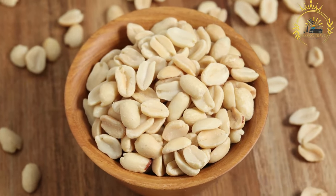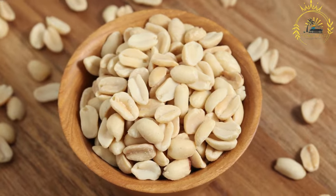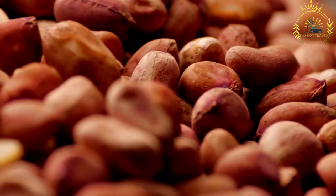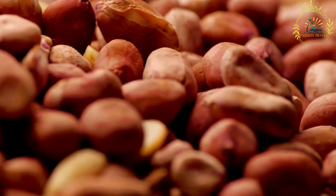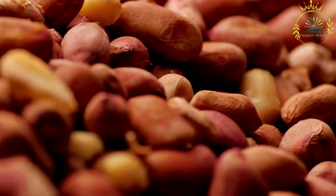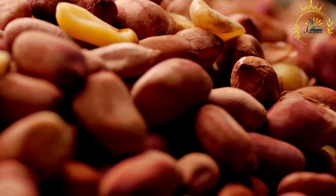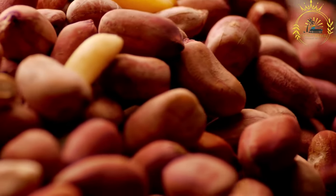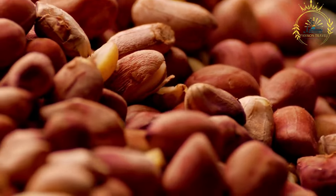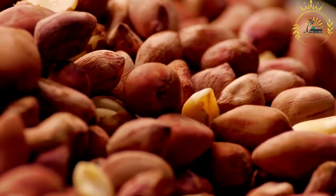Ingredients: raw peanuts with or without shells, as desired; salt, optional; and seasonings of your choice such as chili powder, paprika, cayenne pepper, garlic powder, etc. Instructions: preheat your oven to 350°F (175°C). Prepare the peanuts — if using peanuts with shells, remove and discard the shells, or leave them on for a slightly different flavor if you prefer.